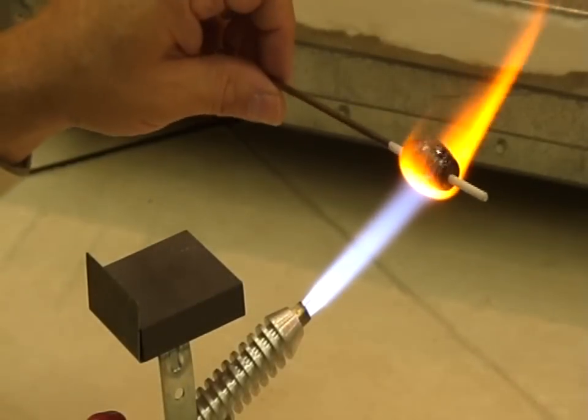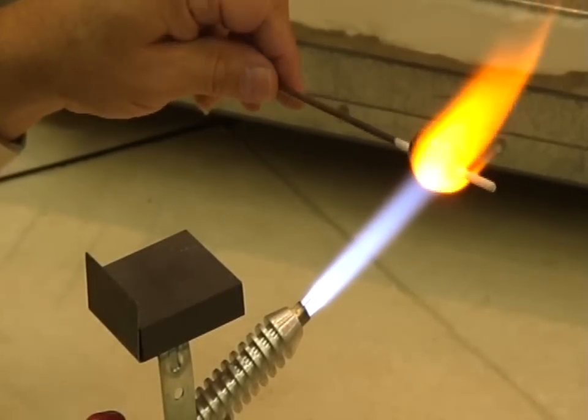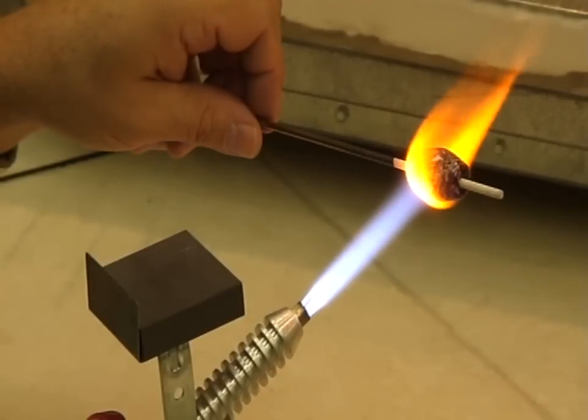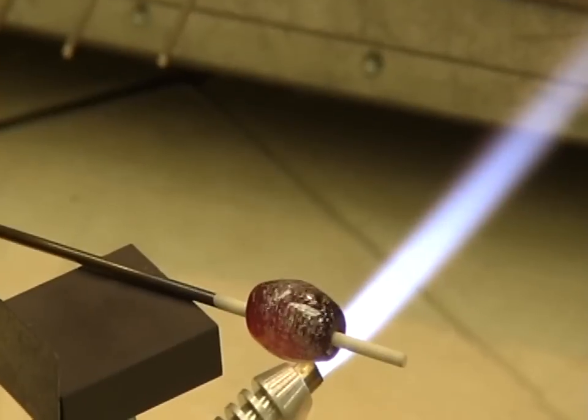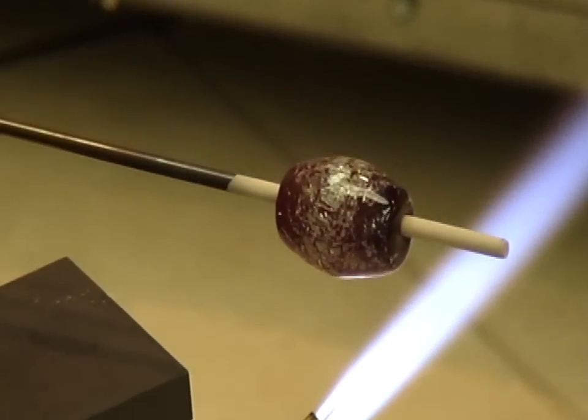Now that the bead has been clear-cased, I'm heating it and shaping it just as you would any other bead. At this point you can do any surface decorations that you want, and you're ready to go.